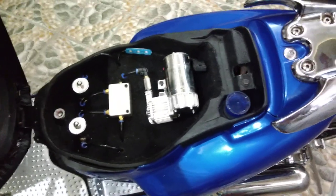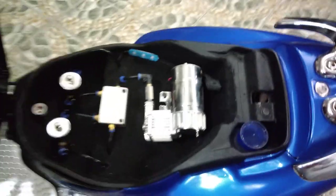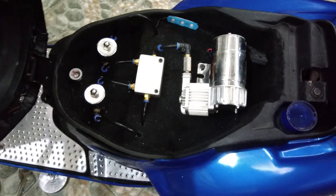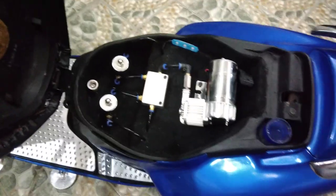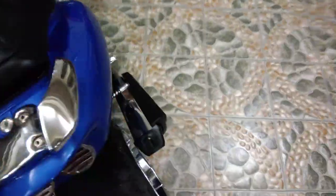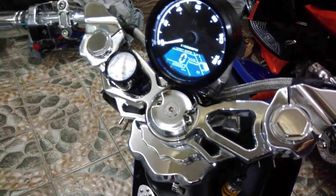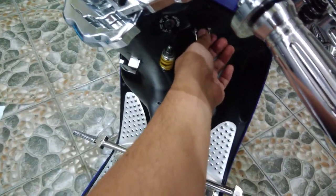Let's check out the suspension system fitted in the SYM Jet. As you can see, we used bi-air parts, and those are the solenoid parts. Let me just show you the gauge itself that's fitted on this SYM Jet, and I may also show you the lighting.